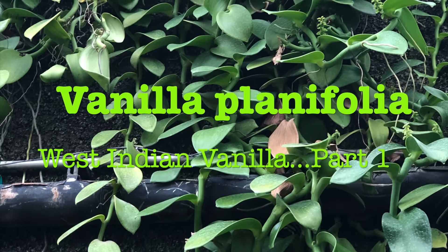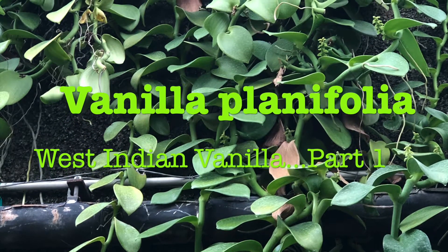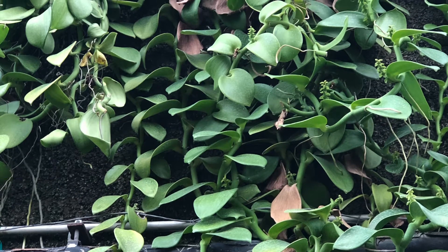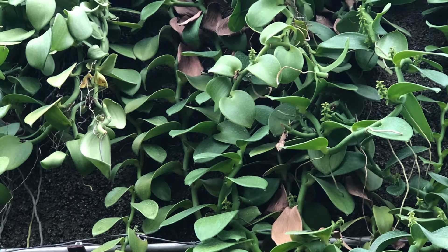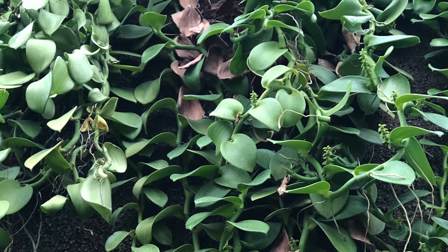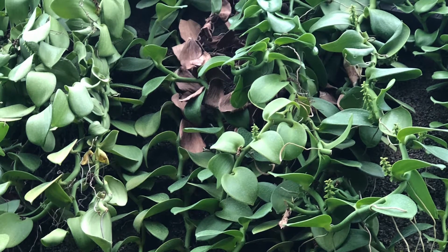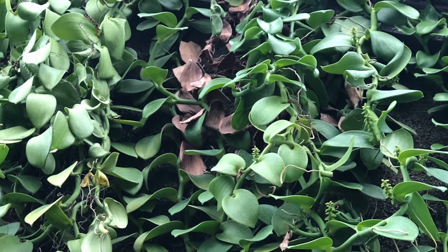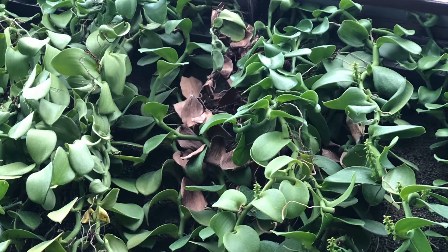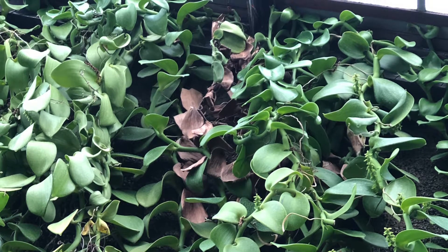This is commonly known as the West Indian Vanilla. This is the vanilla plant from which the vanilla essence you use for cooking, baking, brewing, and all sorts of beverages and ice creams comes from. This is a very important plant, so I will have to do this in two parts. This will be video part one, where we will just explore what the vanilla is and how to propagate it.